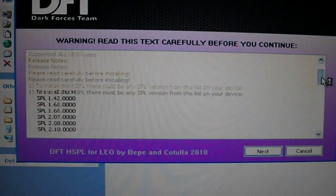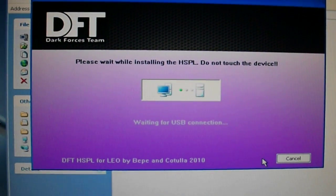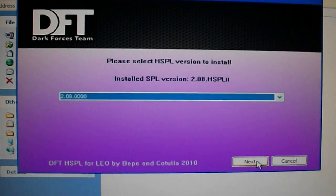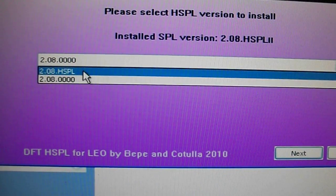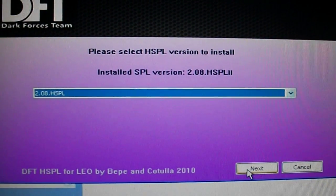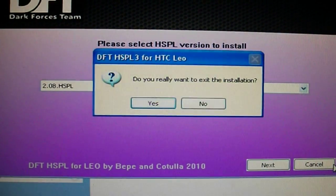You're going to see a bunch of text — you can read it if you want — just hit next. It's going to be searching for the phone. You're going to choose the one that says 2.0A.HSPO, then click next. It's just going to take a minute to install, then the phone will reboot and you're done with step one.